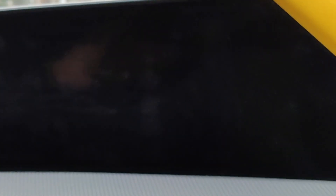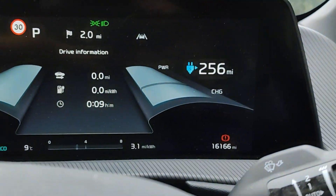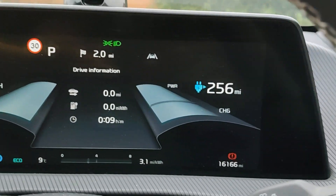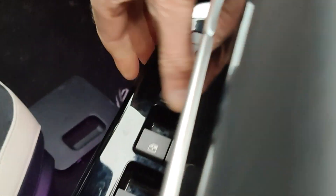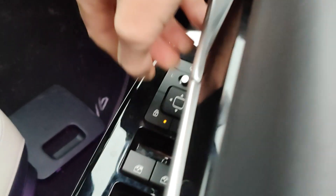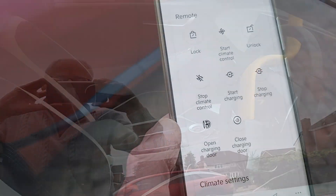I've turned the screen off by pressing and holding the power button until it beeps, and turned the brightness down on the main cluster. Now I'll open the window — this is how you lock the car — and pull the window up. Then I'll come back when it's done.